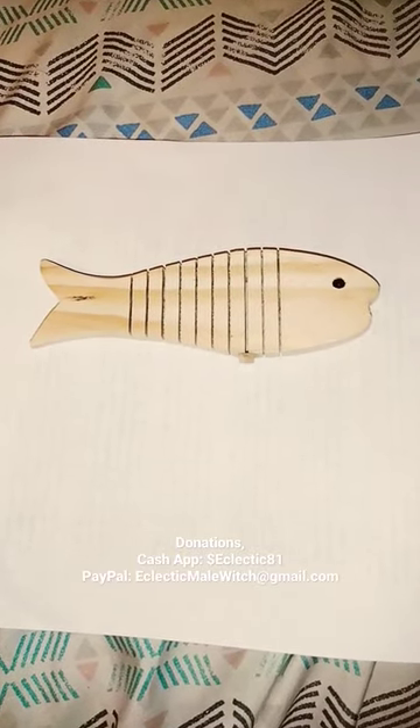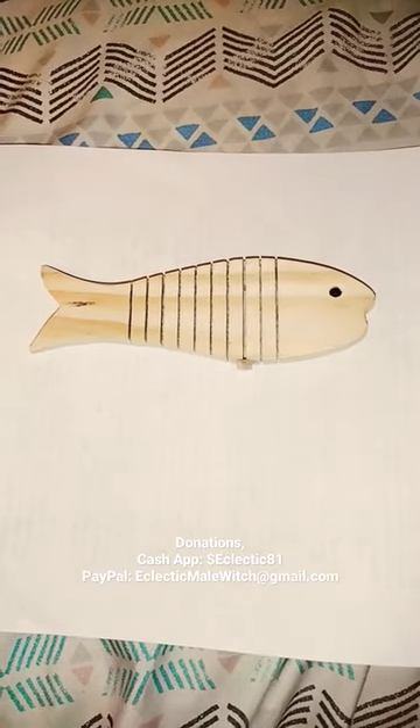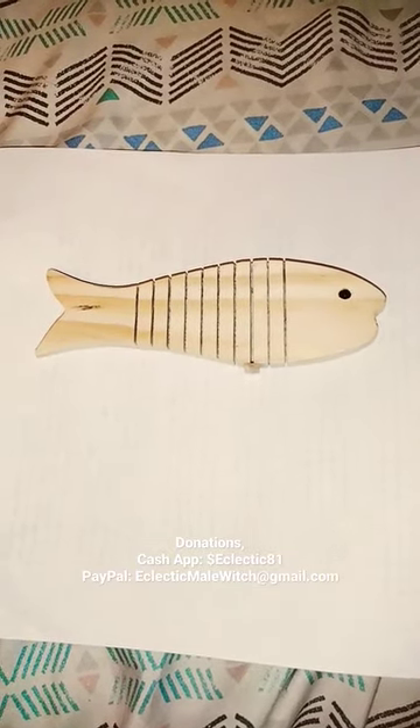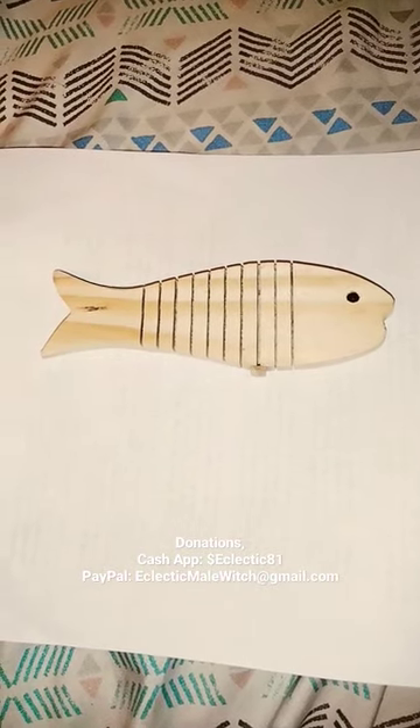Alright guys, I'll be making my long videos soon. So please like this video, subscribe to my channel, and click the bell notification icon to be updated on my latest video. Thank you for watching my video. This is the Eclectic Male Witch, Busted Bee.